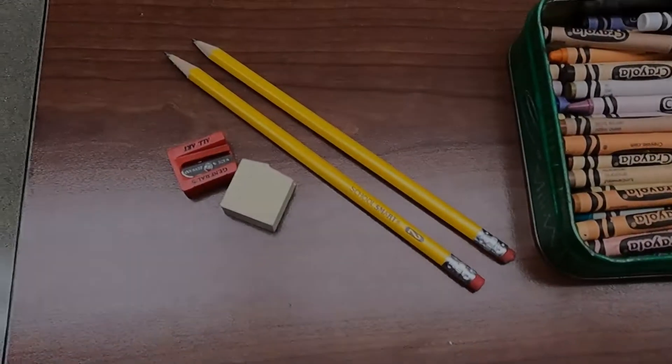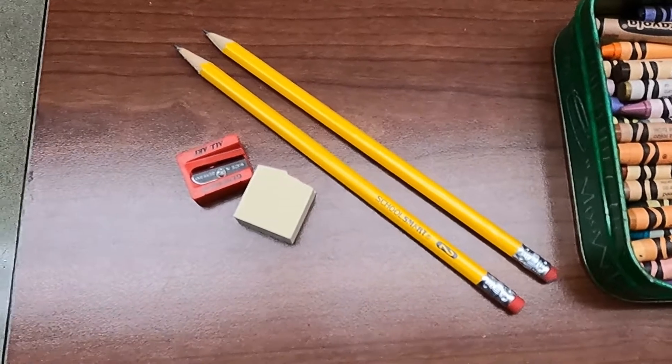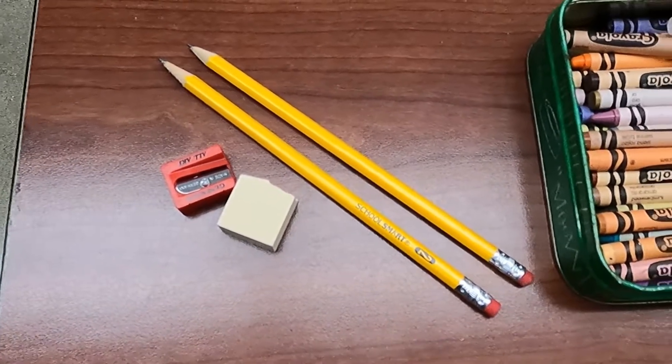Hi, today in your art studio I'm going to show you how to use various different drawing materials to create new and interesting blends and techniques. Have fun! Today we will learn some techniques with regular pencil.